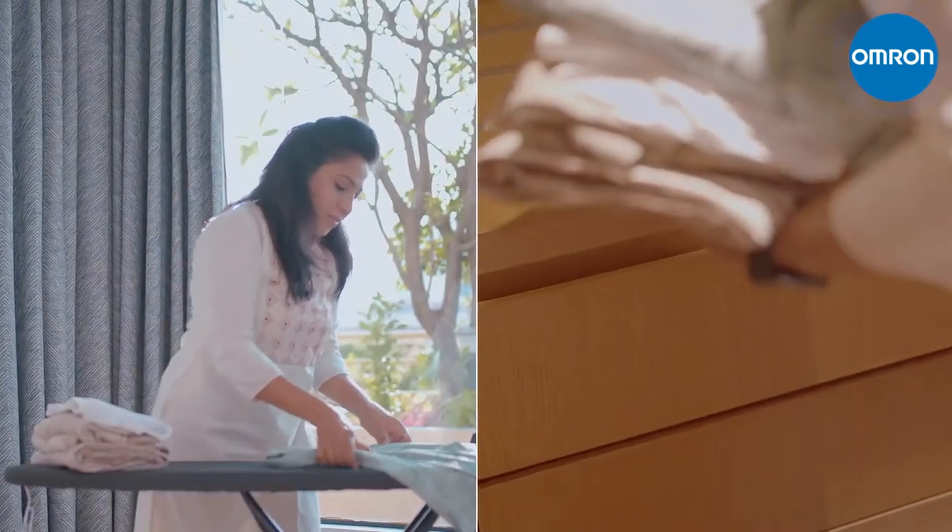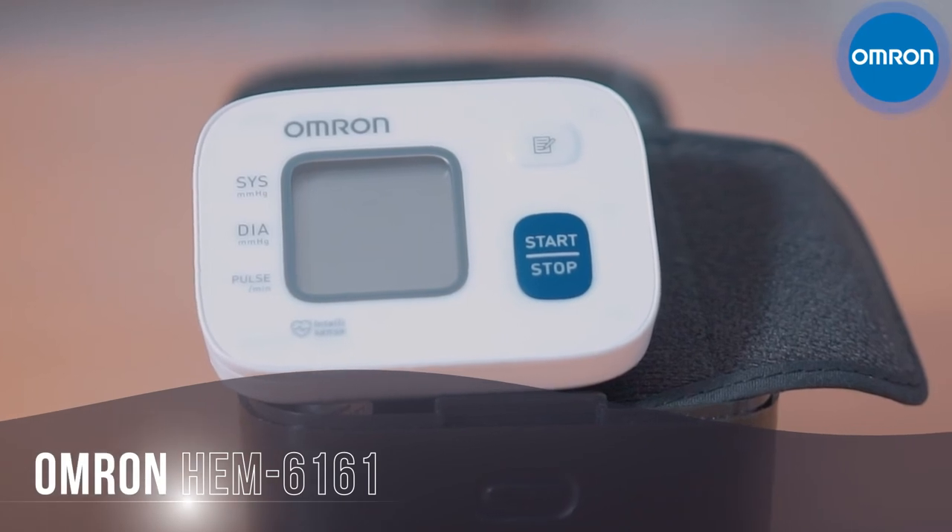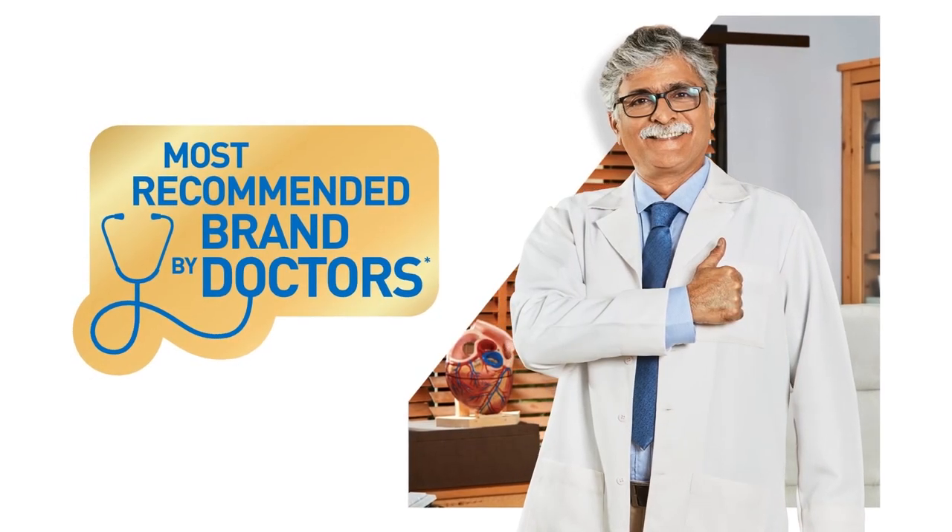Now keep track of your health anywhere with Omron HEM 6161, our portable, compact, and accurate wrist blood pressure monitor. Omron, the most recommended brand by doctors. Consult your physician if you have additional questions about your health and the use of our products.